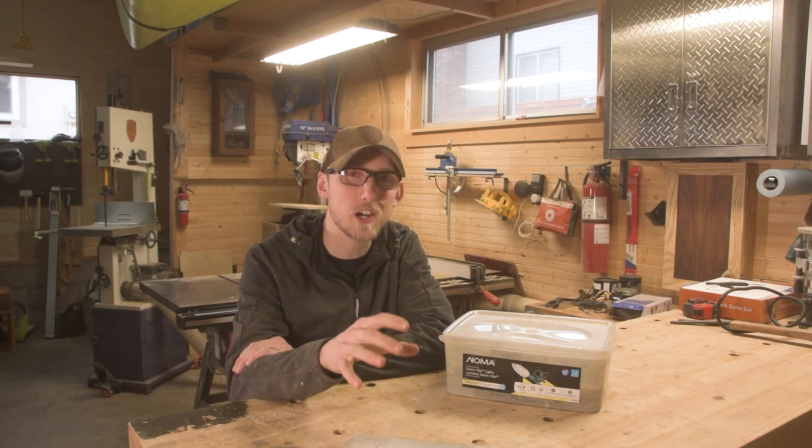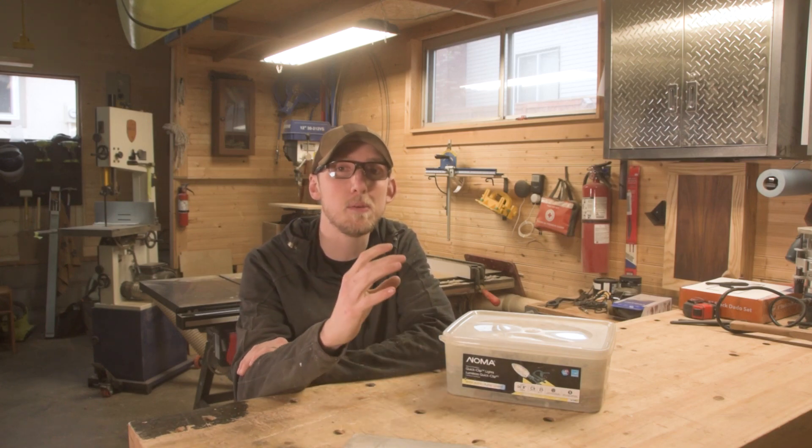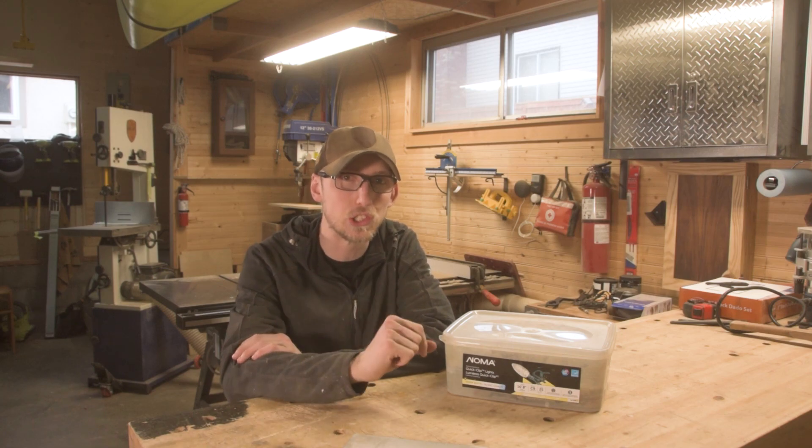Alright guys, welcome back to another video. In this one we're going to be talking about what sharpening stones you need to keep your hand tools nice and razor sharp.